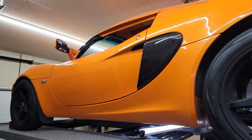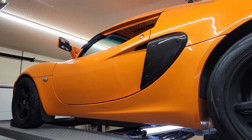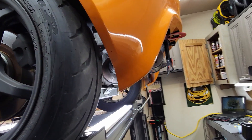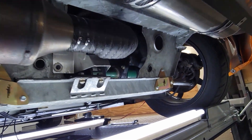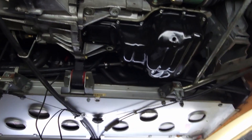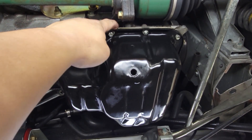Hello YouTube, welcome to my garage. This is going to be part three of the Lotus Elise project for the 2023 winter. I was doing some oil change and just maintenance and noticed some leaking coming out.